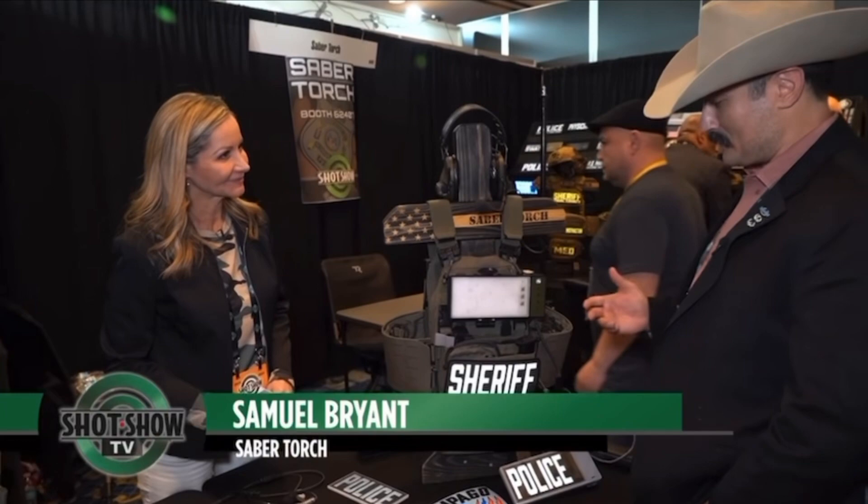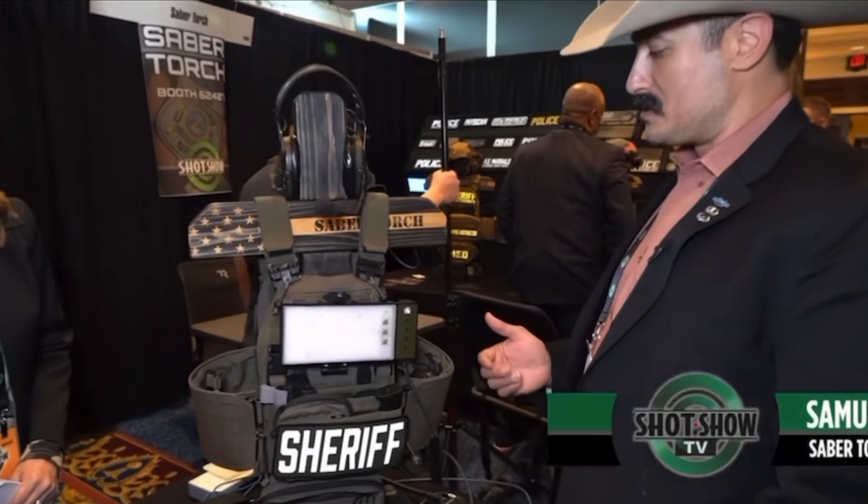Absolutely, thank you so much for the opportunity. This system is the Elwix LompaGo Gen 1 — the Elwix, which is the LompaGo Wearable Identification Communication System.